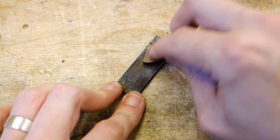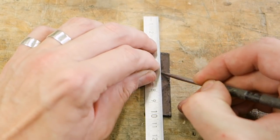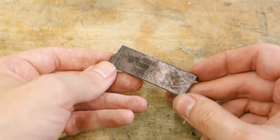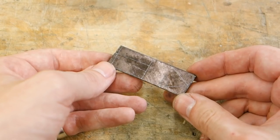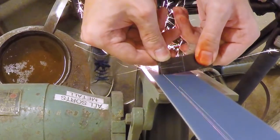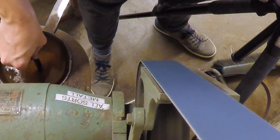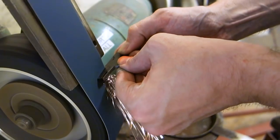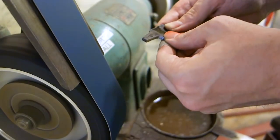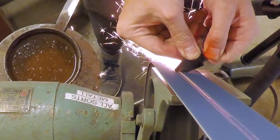Clean up the blank, coat it with layout fluid or just a Sharpie, and scribe layout lines for the design of your knife blade. At this point there is no worry about ruining any temper the blade has, and we can go at it and grind away the bulk of the material that we don't need. If you don't have access to a grinder you can do all the work with a set of files, from coarse to fine, but power tools definitely speed up the process.